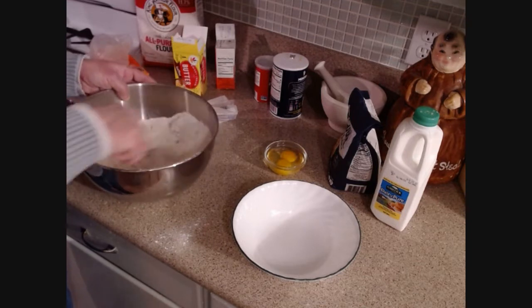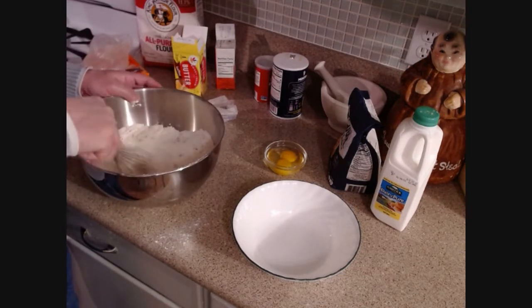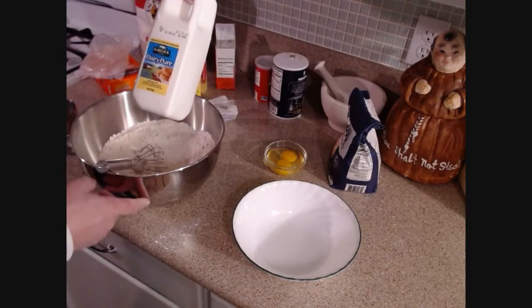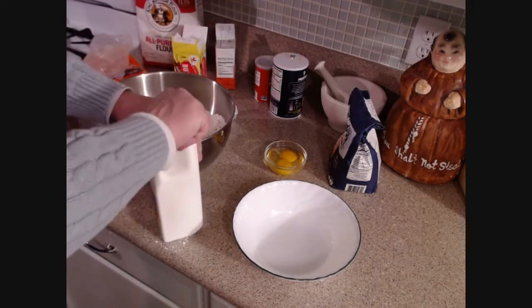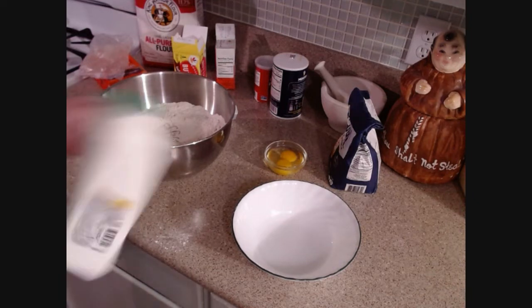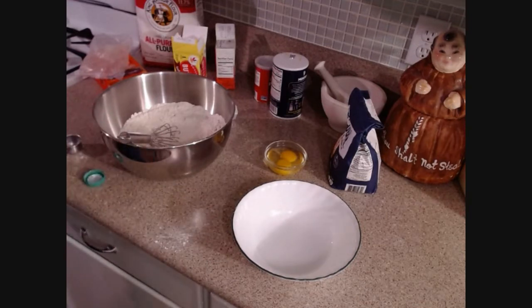Now, here's how soda bread works: I put in baking soda, which is alkaline — it's a base. Next in the wet ingredients I'll be adding buttermilk, which is acidic. It causes a reaction — like you've probably seen as a kid mixing baking soda and vinegar. This isn't quite as acidic as vinegar, but it causes a reaction that makes bubbles and gives us the rise.